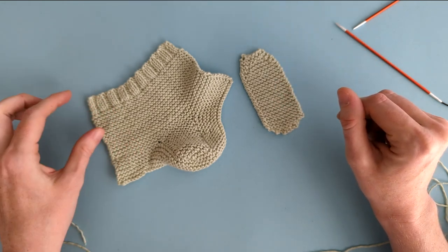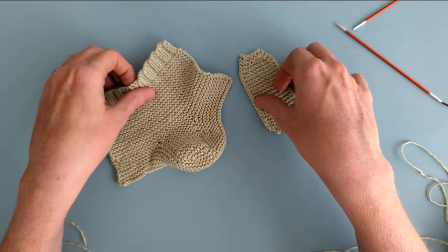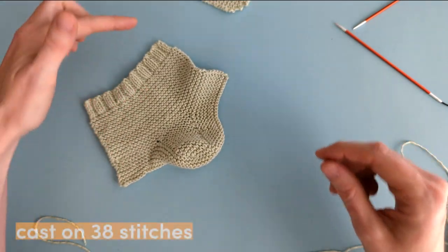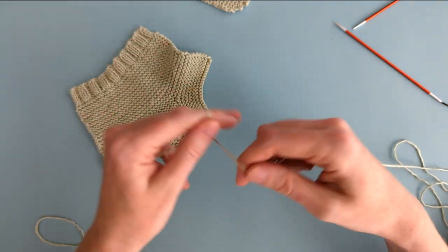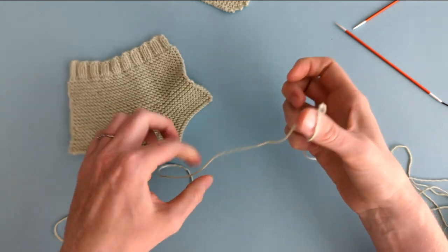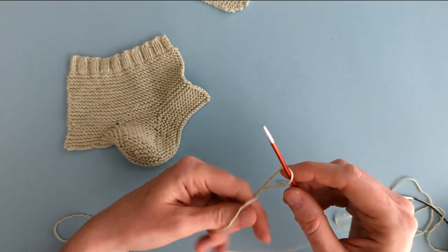We're going to start by knitting the top section, and we're going to do that by casting on 38 stitches for the ribbed edge. So I'll start with my slip knot and cast on 38 stitches.